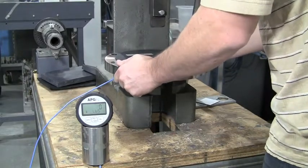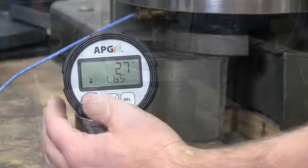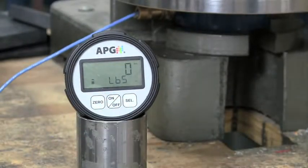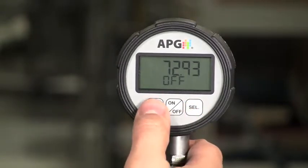Typically, there will be a load that has to be ignored before an accurate measurement can be taken. We'll use this weight as an example. If this is less than 5% of the full scale, use the zero function as shown here. If the load is greater than 5% of full scale, enable the tear feature in the user menu to zero out the weight.